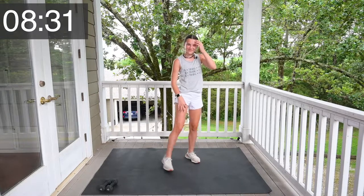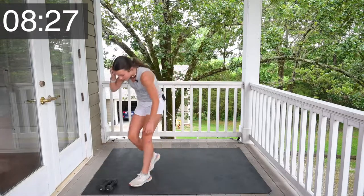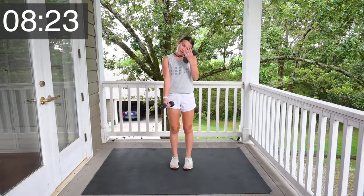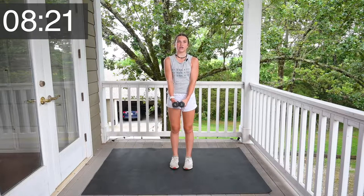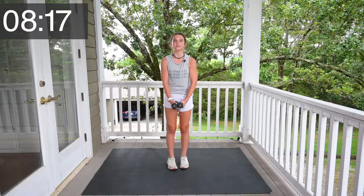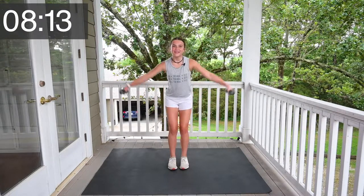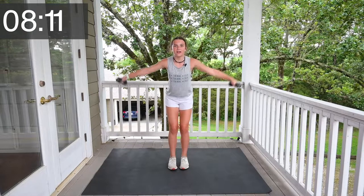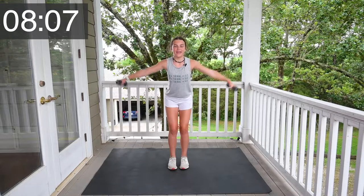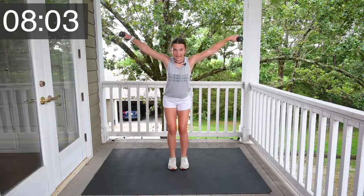There you go. Now we're going to do side raises. Grab your weights and you're going to act like you're flapping wings — you're going to act like a bird for 10 times. Let's go. 1, 2, 3, 4, 5, 6, 7, 8, 9, 10.